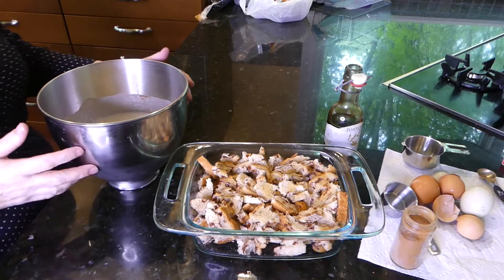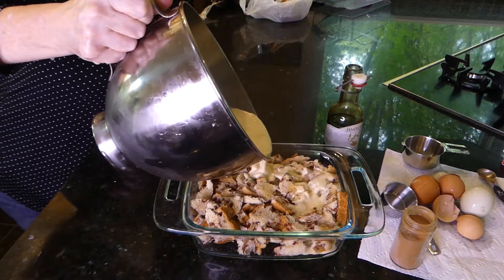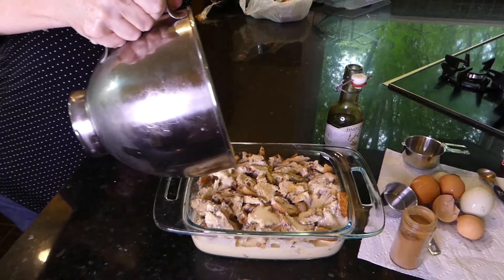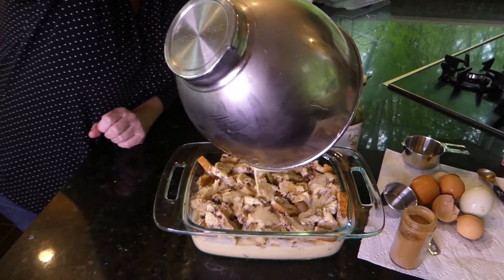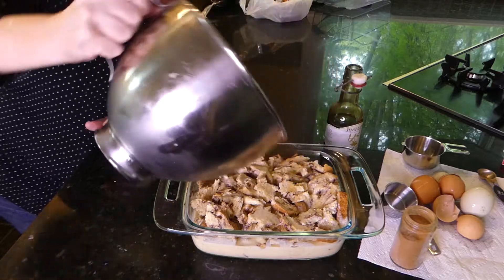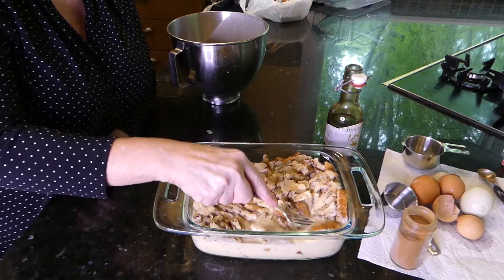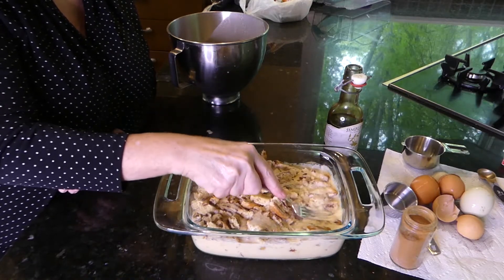Now we just want to take our beaten mixture and pour that over the top. Let's coat our custard, so to speak — try to get it all in there. Now you're supposed to be using an eight-inch by eight-inch pan, but I didn't have one, so this is slightly bigger. Hopefully it'll work out okay. Now we want to use a fork to kind of push the bread down into the liquid. I want the bread to absorb that.